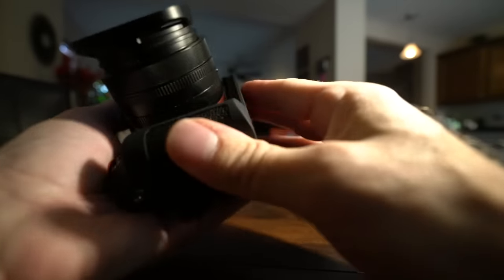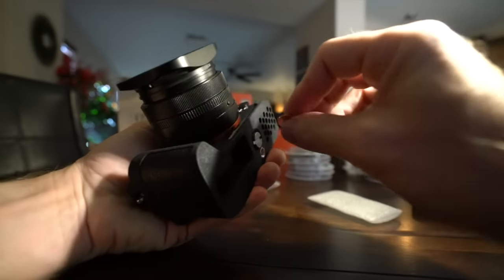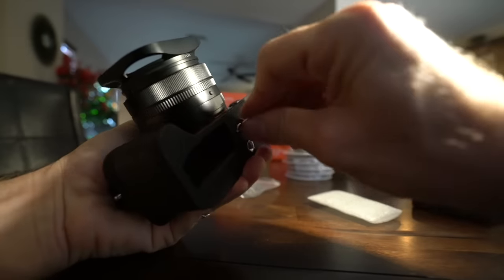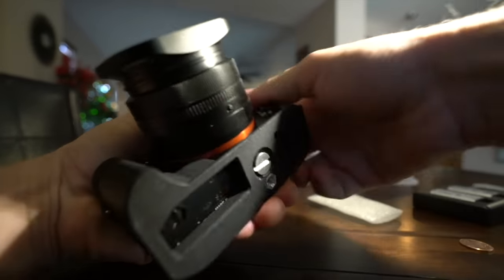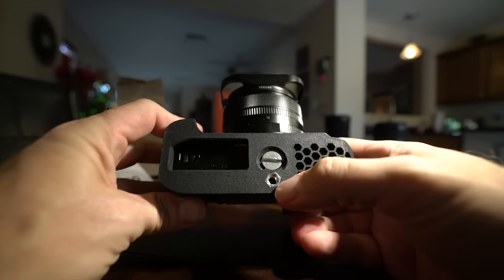Now we're going to put on the MetroCase grip. It's more stealth — it doesn't give it that retro vibe. Instead it gives it a more sleek, traditional look. And like I said, it has Arca Swiss compatibility built right in. Underneath here you also have your full access, and you have a tripod mount there.